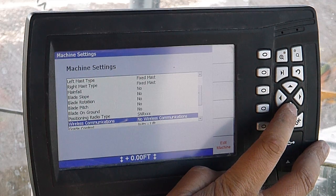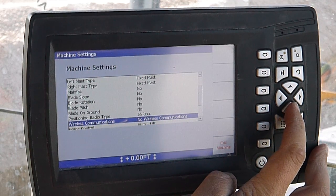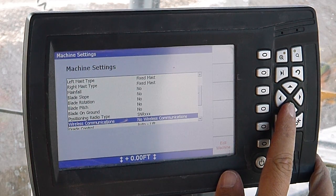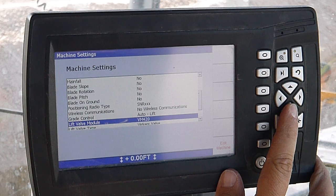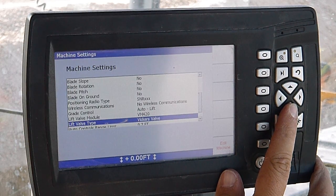No wireless communications — we don't have the internet basically hooked up. It can send information back and forth to the office, but we don't have it set up yet. Grade control — VM420 is our lift valve module. That's the valve brand.